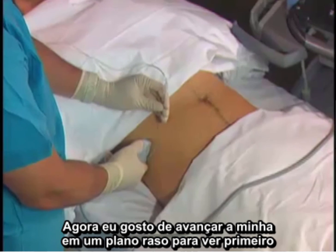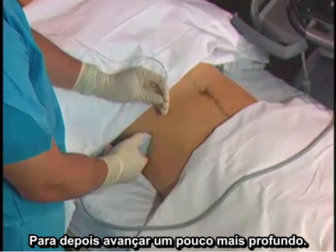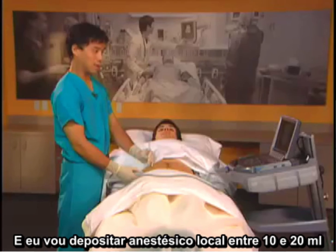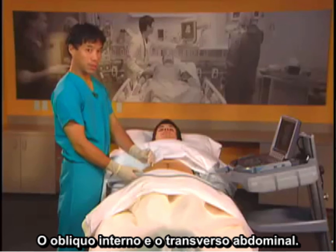I like to advance my needle in a shallow plane to view it first, and then advance it a little bit deeper. I'm going to deposit 10 to 20 milliliters of local anesthetic between the two deepest muscle layers, the internal oblique and the transversus abdominis.